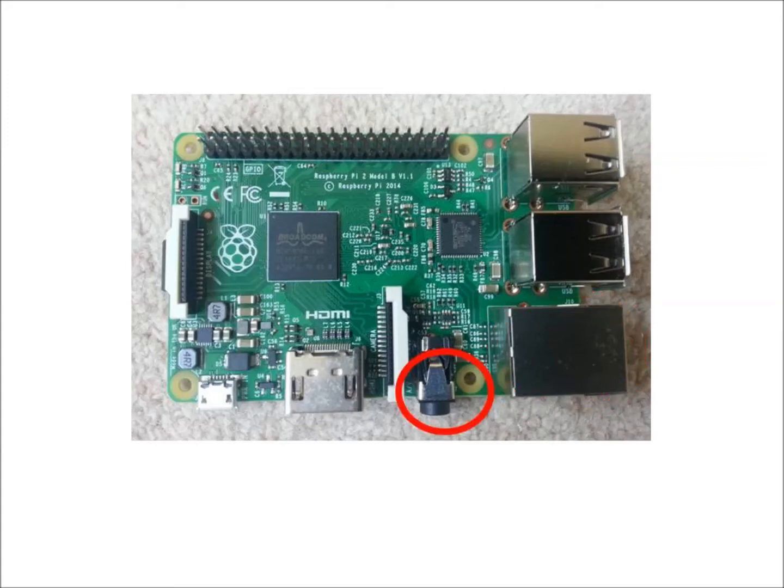The audio connection, where we can connect to some speakers. The Pi camera connection — wait for it — where you connect a Raspberry Pi camera to!